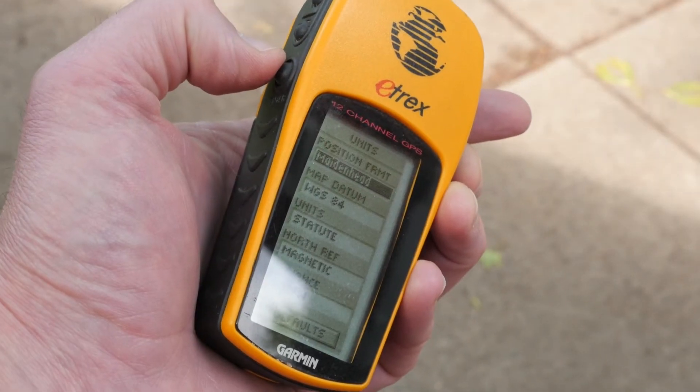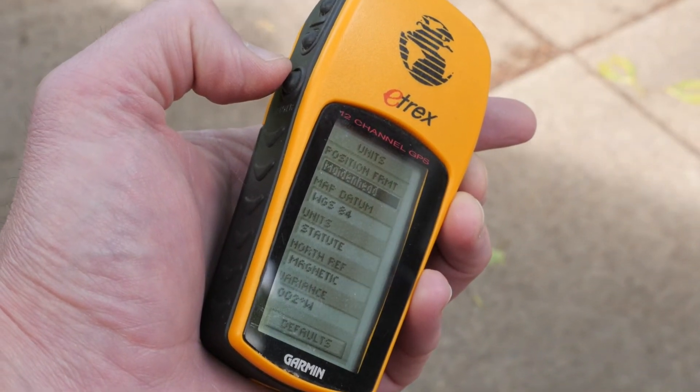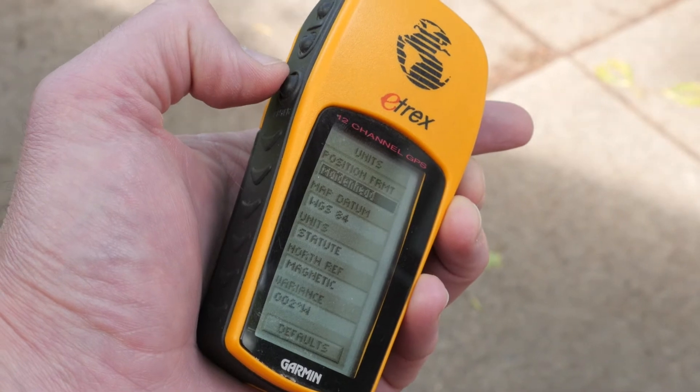So how do I find my grid locator? QRZ.com will calculate your grid based on your street address. The Summits on the Air mapping page will let you dynamically zoom into your location and show you your grid. Most GPS units will also calculate your grid locator — just make sure it's set to the WGS84 map datum.